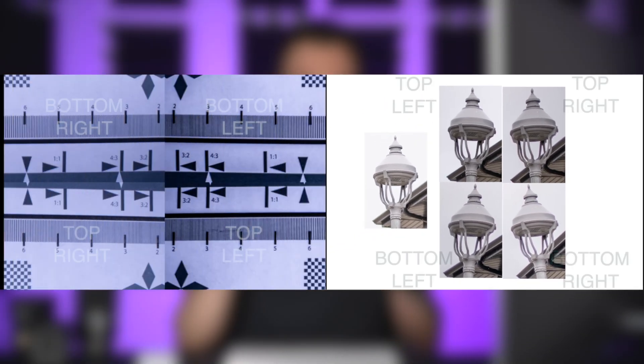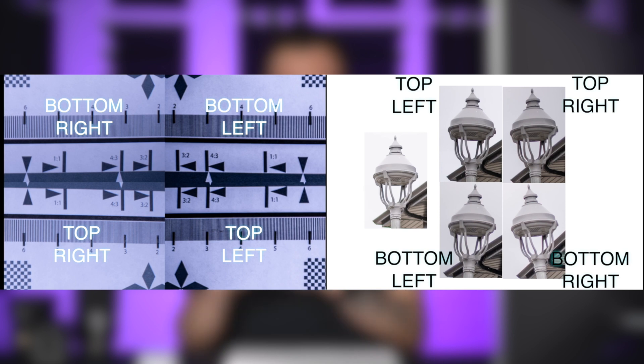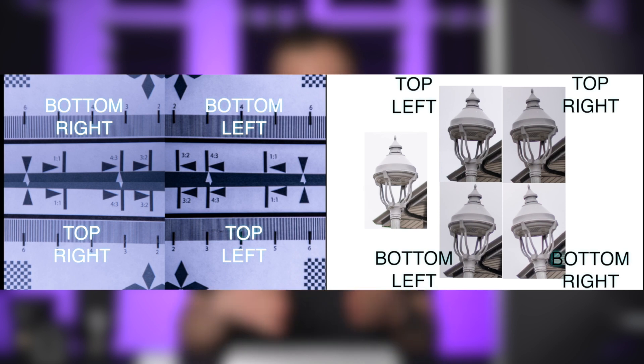Remember, for the chart comparison the orientation of the corners will be different from the orientation of the light post if you complete the alignment the same way as me. So that is what a de-centered lens is and how to check for it.